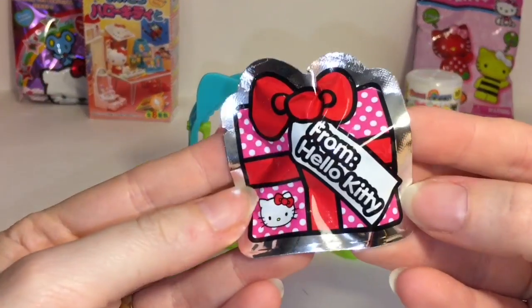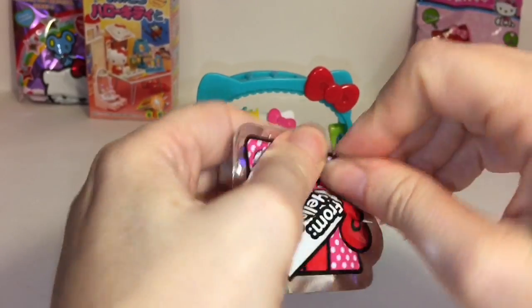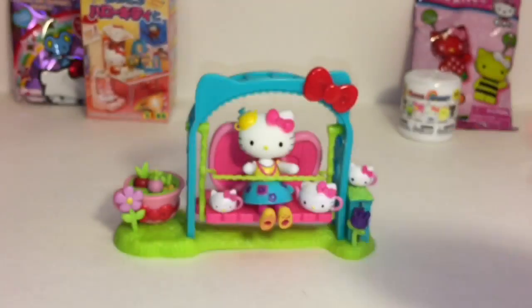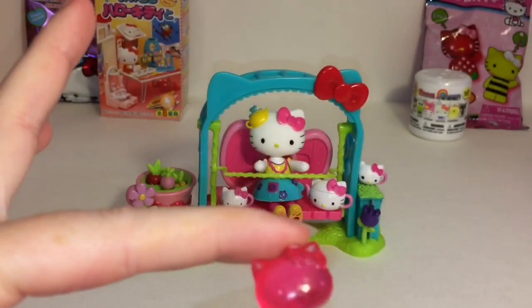You also get this cute little gift from Hello Kitty. Let's open it up - and we have a Hello Kitty head. So cute little pink Hello Kitty face.